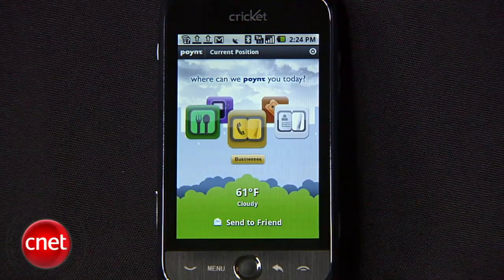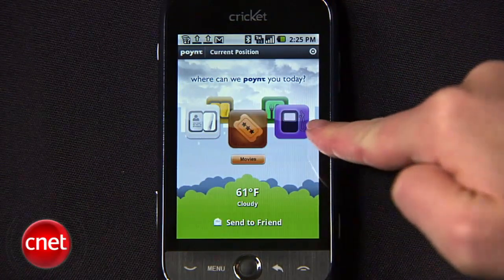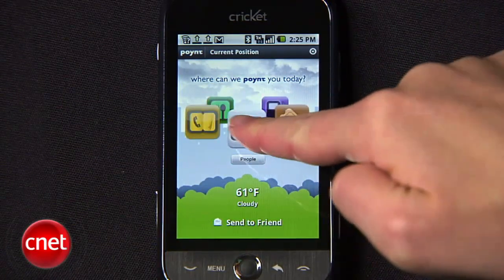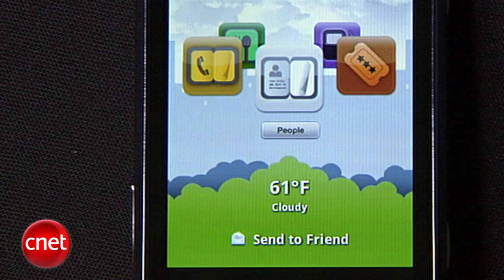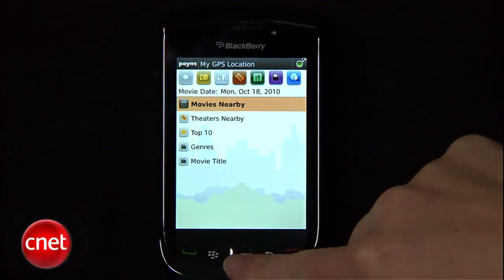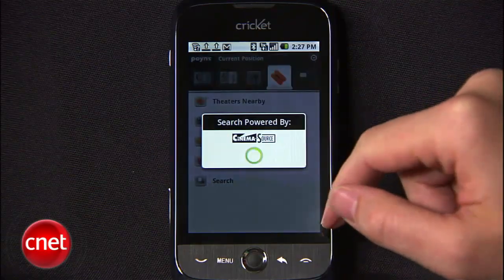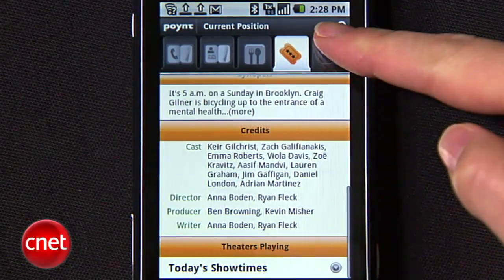Right away, you can see that Point's a looker with an intuitive carousel you can navigate through to search for people, businesses, restaurants, gas stations, and movies. You may have also noticed the weather widget on the start screen. When you dig into the app, you'll see all of the search categories laid out in tabs with a sub-list of options below. If you're into the silver screen, for example, you can search theaters and movies nearby, watch a preview, or pick your flick by looking through other criteria.